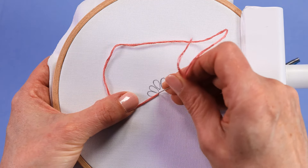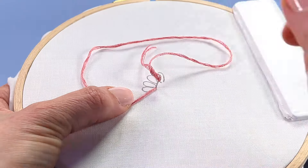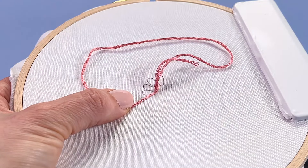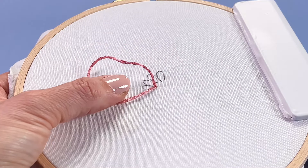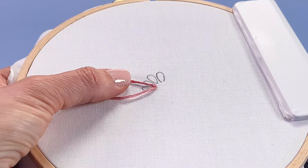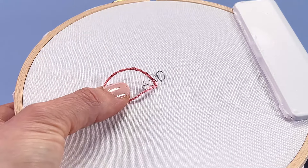Now poke your needle down. Ideally it would go into the same hole that you came up in, but just beside is absolutely fine for a pointy lazy daisy, and slowly draw all that working thread to the back. But as you do, don't go too fast.